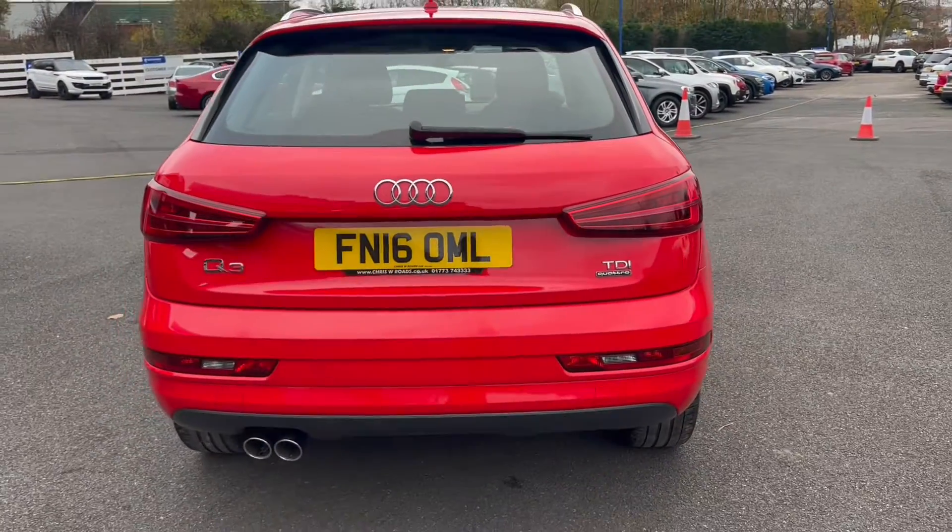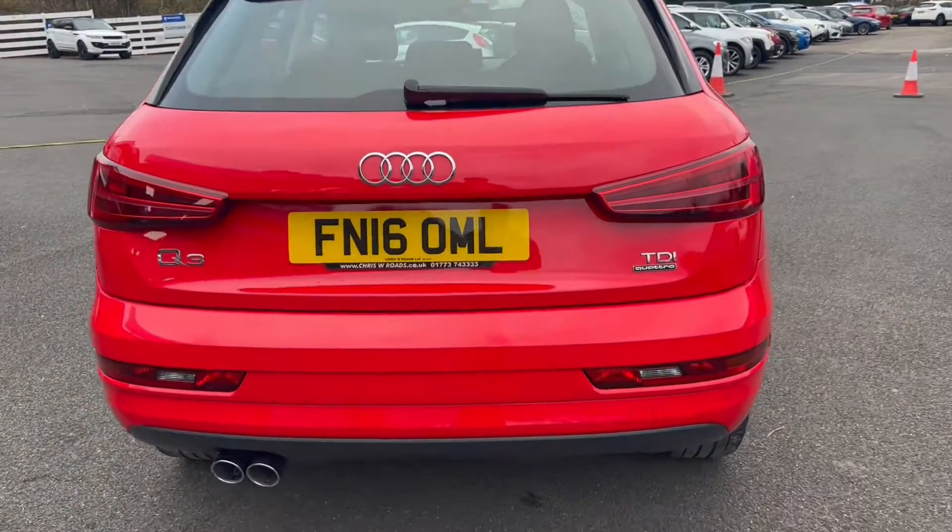Taking a look towards the rear, you've also got rear parking sensors with the vehicle as well. And take a look at some of that badging here.